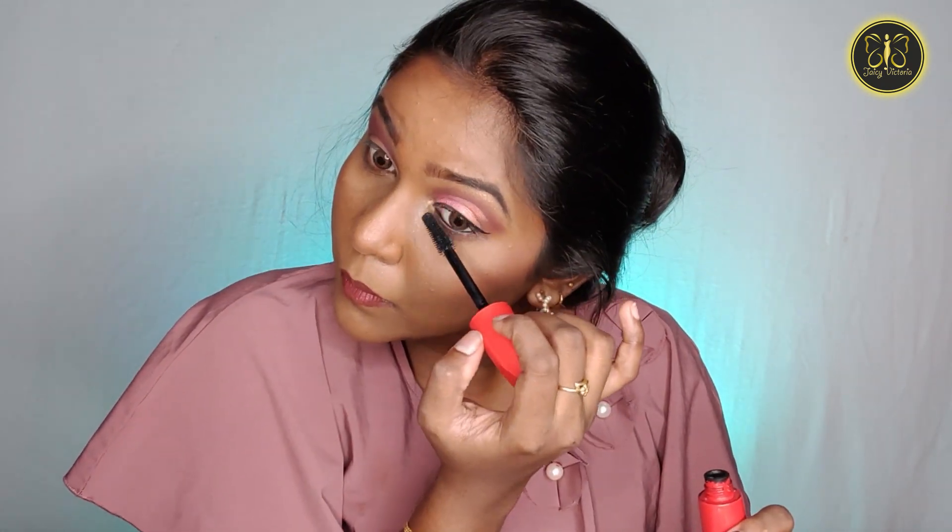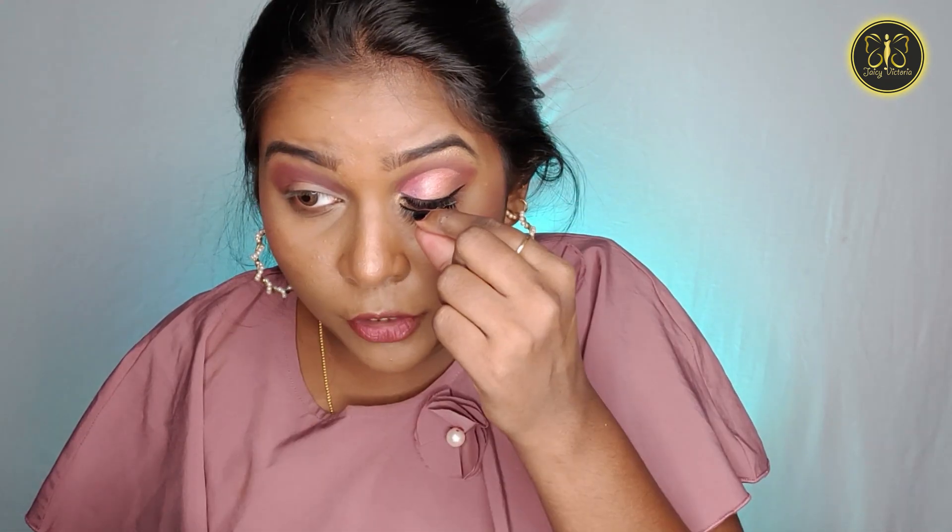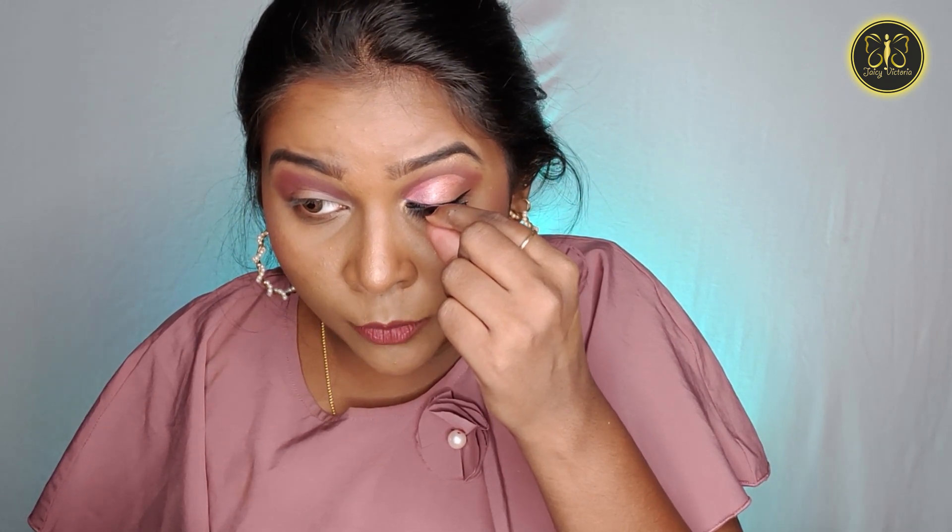I will apply mascara. I'm using mascara from Faces Canada. Apply the glue to the mascara line and put it carefully along the lash line. I will apply the lashes — it looks very natural. It's done.